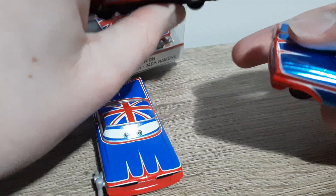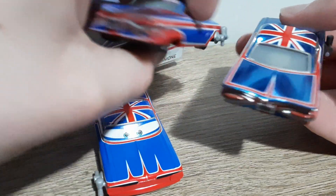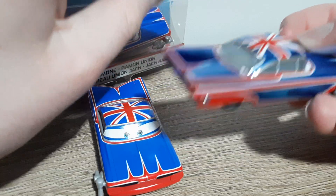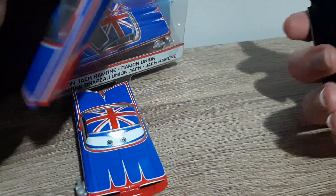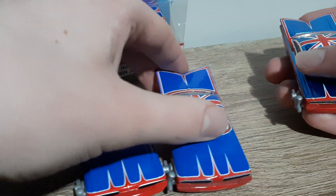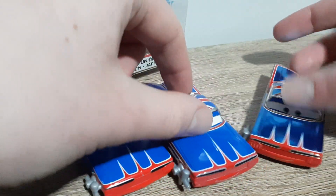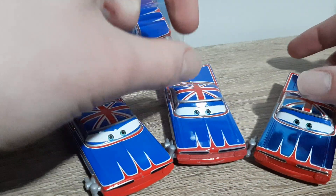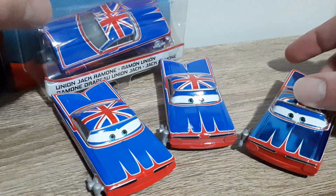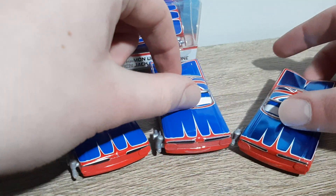I don't know why they called him Union Jack Ramone this year. My prediction is that on the 2017 release, Body Shop was trademarked, so what I believe has happened is that they've simply just lost the rights to use Body Shop. Anyway, that's it for this review of Body Shop Union Jack Ramone.